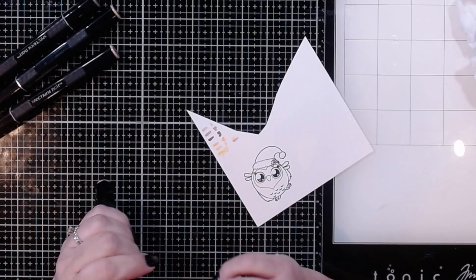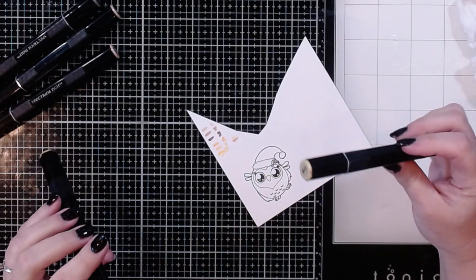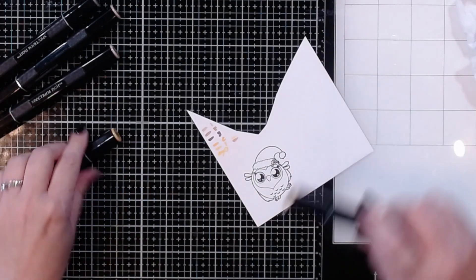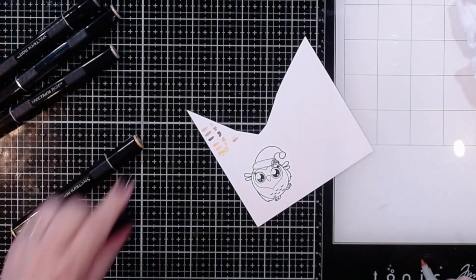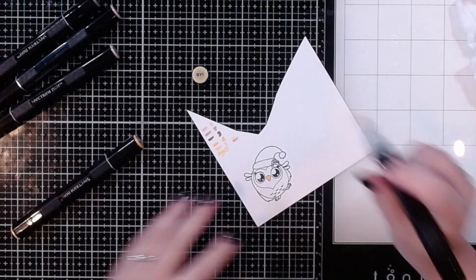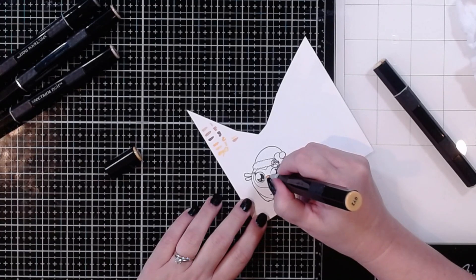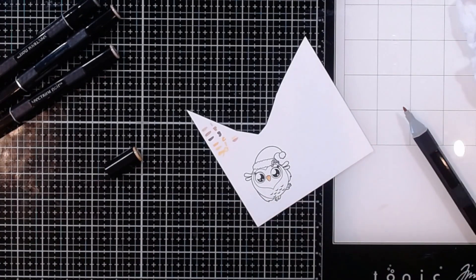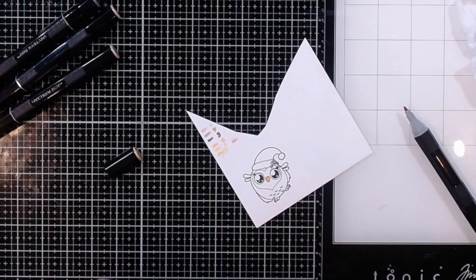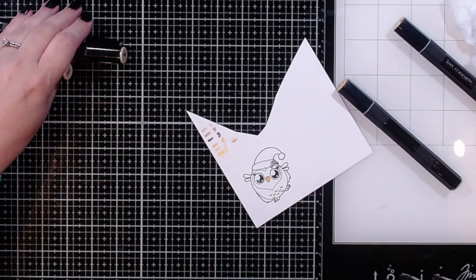I've auditioned a few different colors of my Spectrum Noirs to make sure they look the way I expect on this specific cardstock — of course nothing actually matches my swatch anymore since it's been a while. I'll start off with the beak using GY1, which is a yellow, then add a little bit of darker color near the top and blend that out. These images aren't real small, but you can do as much or as little dimensional shading as you want — I always like practicing to get a little bit better.